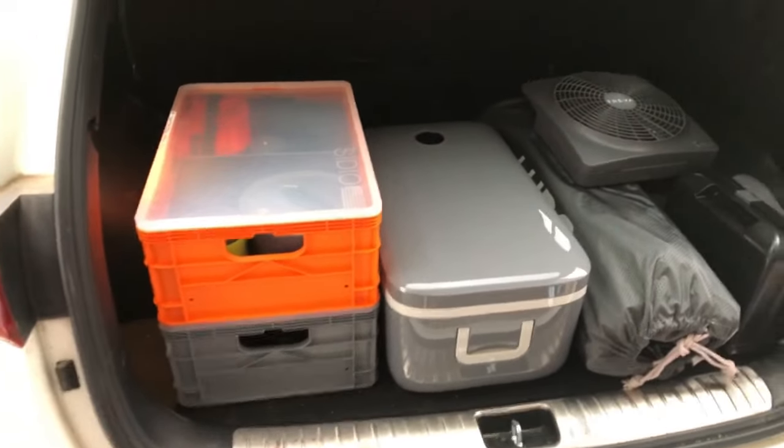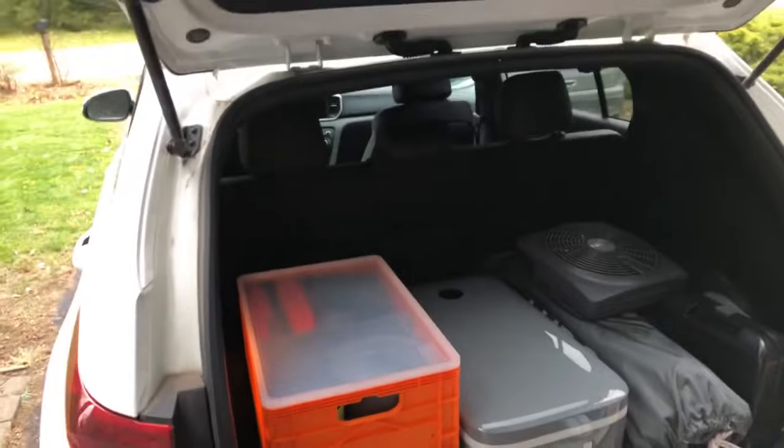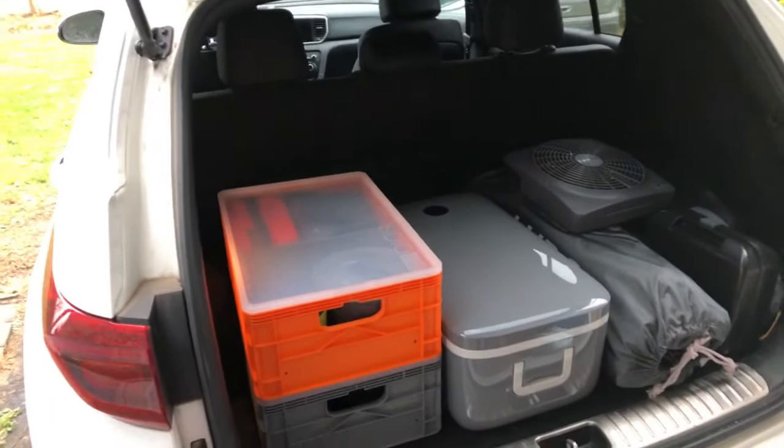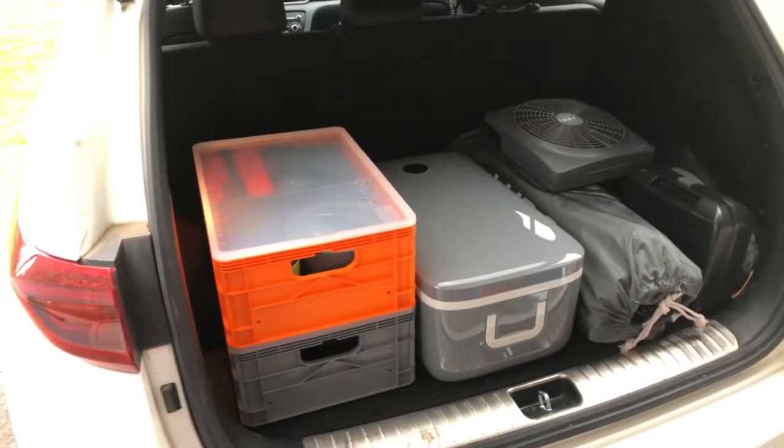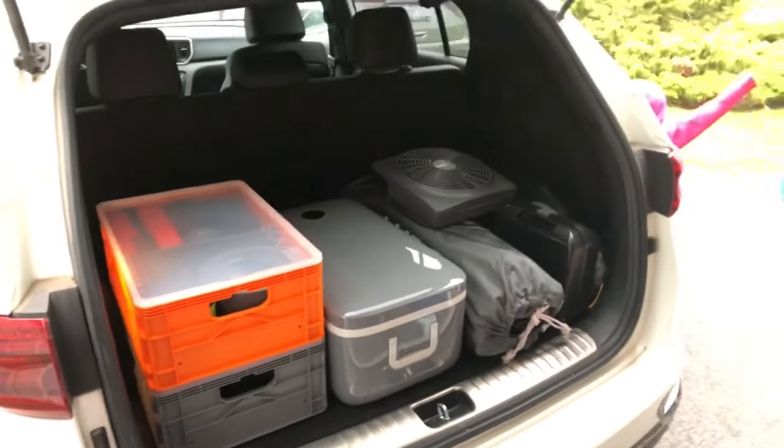What's up Wayne - you're going to set up your Suburban with the camp out setup? Well yeah, watch my setup because you know what little car I got and it's going to be perfect for camping, living, going on trips.